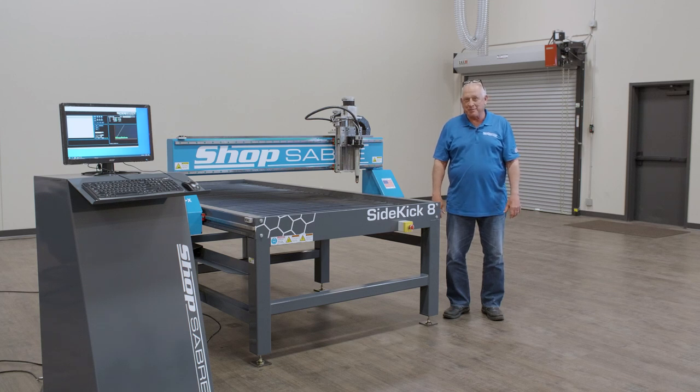Hi, I'm Bob Alsop with ShopSaber CNC. Around here they call me Router Bob. In this video we're going to look at the ShopSaber Sidekick Series CNC Plasma. This machine was designed to provide ShopSaber CNC Plasma technology for a production level need.